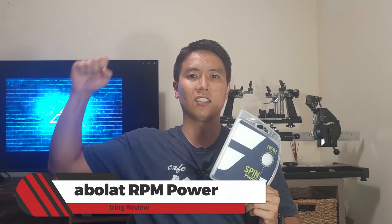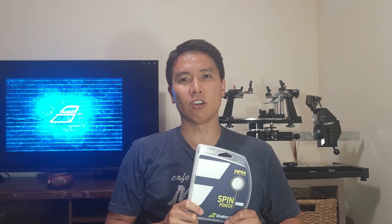If you guys like this content, be sure to overhead smash that like and subscribe button to keep the content coming. Let's check out the RPM Power.